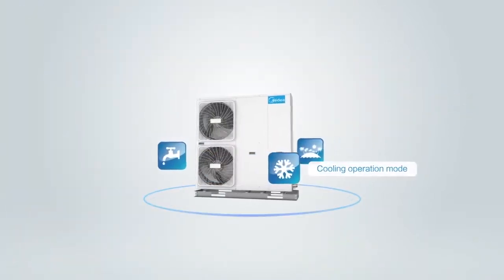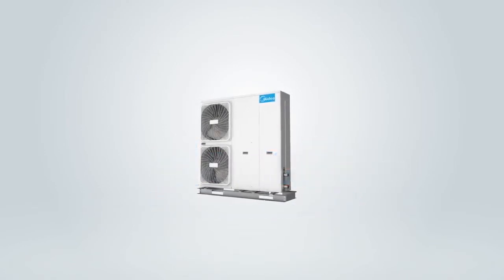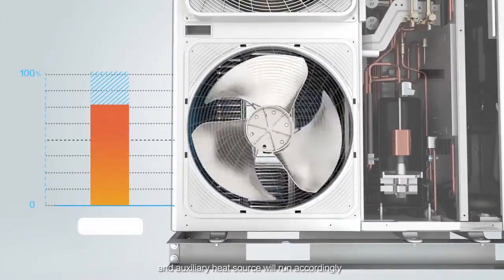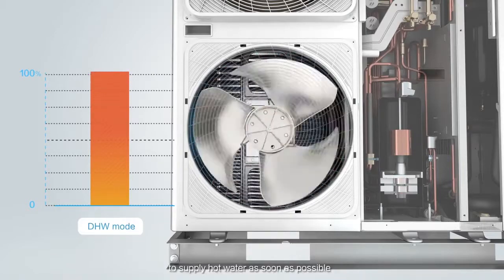In Cooling Operation Mode and Domestic Hot Water Operation Mode, the compressor and fan motor will run in full load and auxiliary heat source will run accordingly to supply hot water as soon as possible.